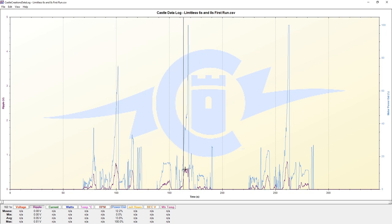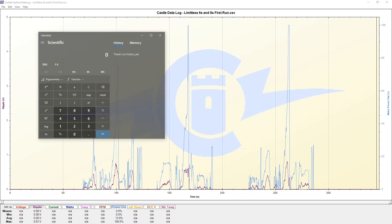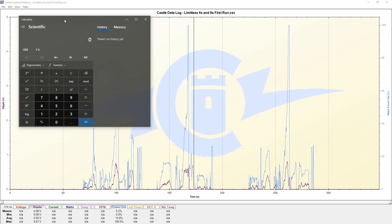Even on our second pass we can see the ripple voltage bouncing around, and on our third pass where we hit the highest speed, we can see quite a bit of ripple voltage there as well. The biggest thing on how we determine what is okay is based off of a percentage - based off of a nominal voltage. Since we know we're running a 6S pack, we can take 6S, multiply it by 3.7, and that's the 22.2 volts we're all familiar with on a 6S LiPo battery pack.